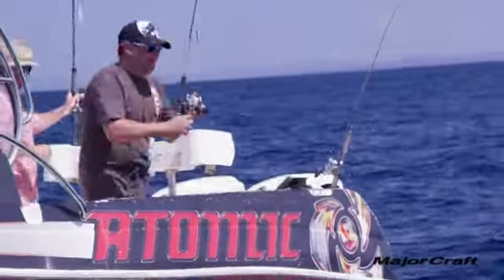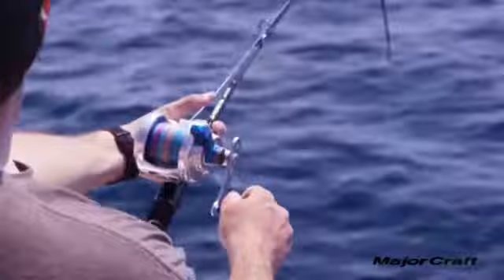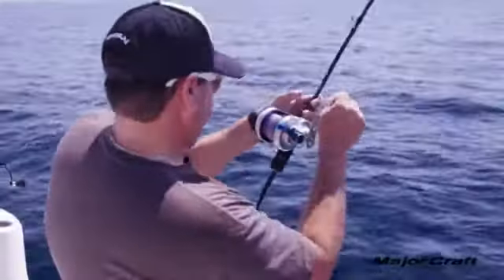The first range we're going to look at is the MajorCraft Micro series. A lot of people in Australia make the mistake of calling something around 40-60 grams 'micro' — what you'd use for snapper. But realistically, in Japan where all these jigs come from, 1.5 to 15 grams is considered micro.